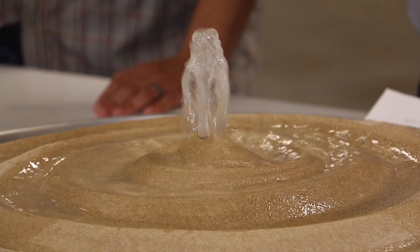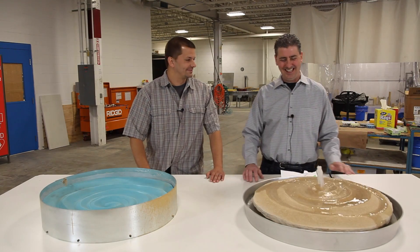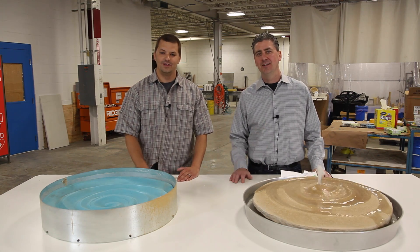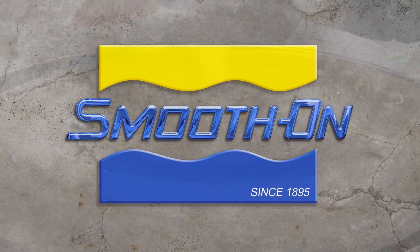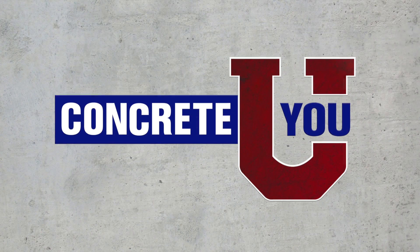Excellent. I can feel myself being transported away to the beach right now, Kevin. Me too. We want to thank you very much for viewing our Molds of Nature series. I'm Ernie with Smooth-On, and this is Kevin. We'll see you next time. Thank you very much.